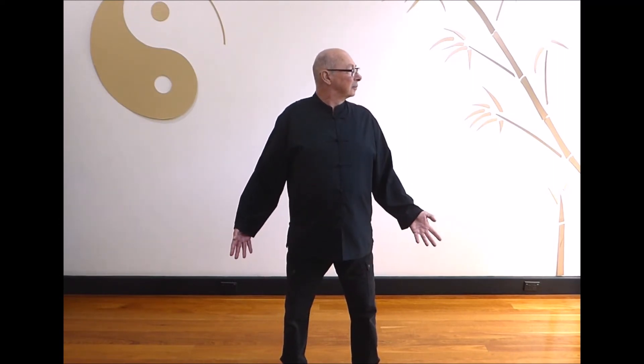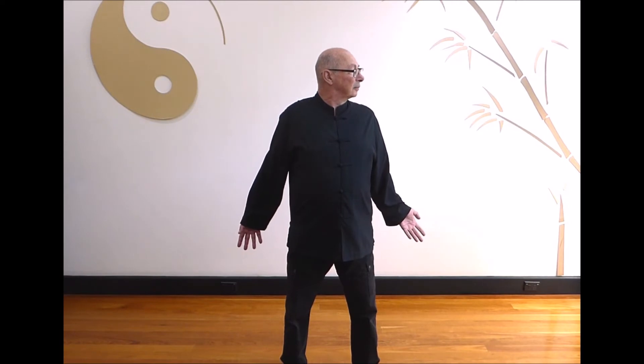Last one: breathe in as the hands move back and look to the right. Hold and breathe out as you return to the front. And relax.